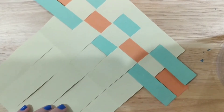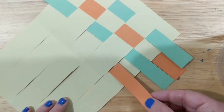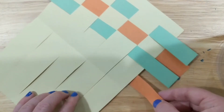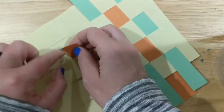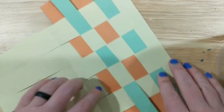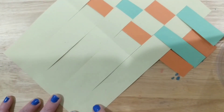You can always pause this video if you're falling behind. Get all your pieces in. The next piece has to go under — if you try going over it will slide and hide the green — so go under, over, under, over. Just keep doing that with your pattern until you get all the way to the top.